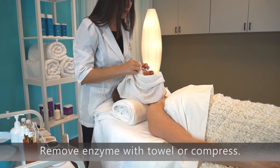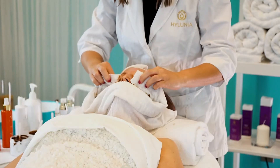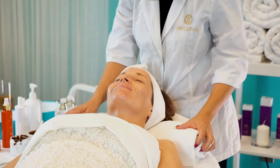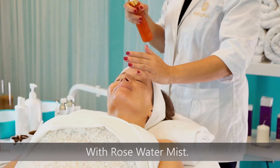Thoroughly remove the mask with a warm, damp towel or warm, damp sponges. Perform extractions if necessary. Mist the face with rose water mist.